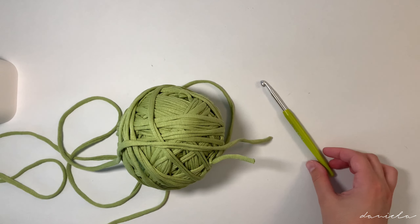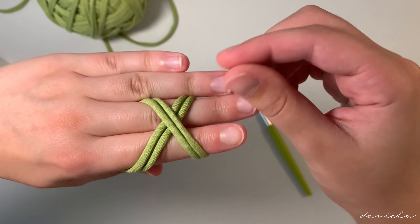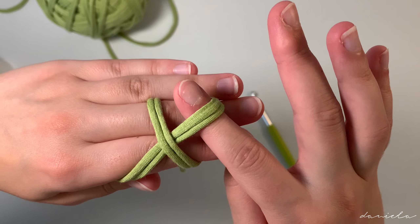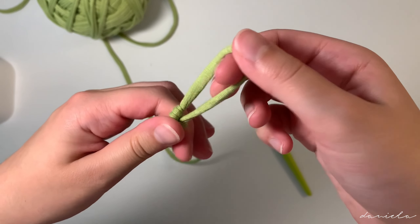Without further ado, let's get started. For this bag I'll be using t-shirt yarn — I get this from the brand Hooked, I'll be leaving the link down in the description — and I'll be using a six millimeter hook. You'll also need some stitch markers.